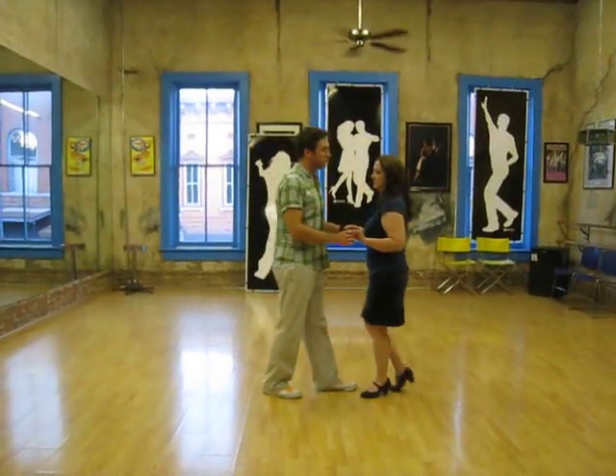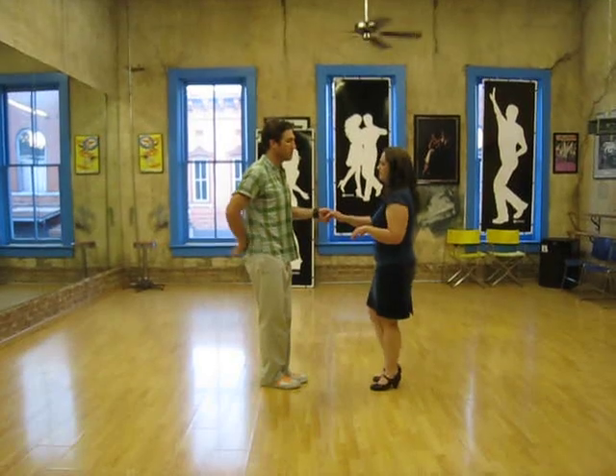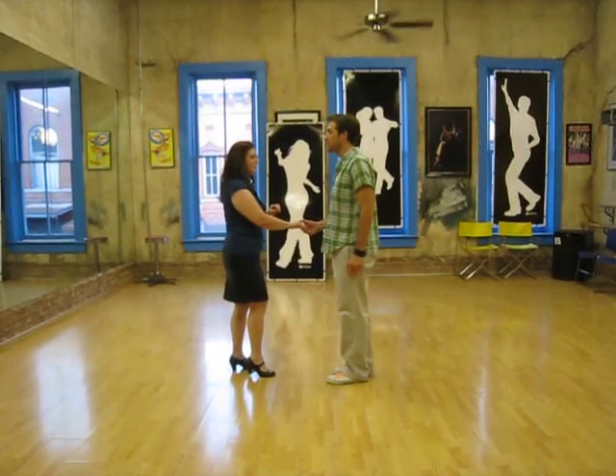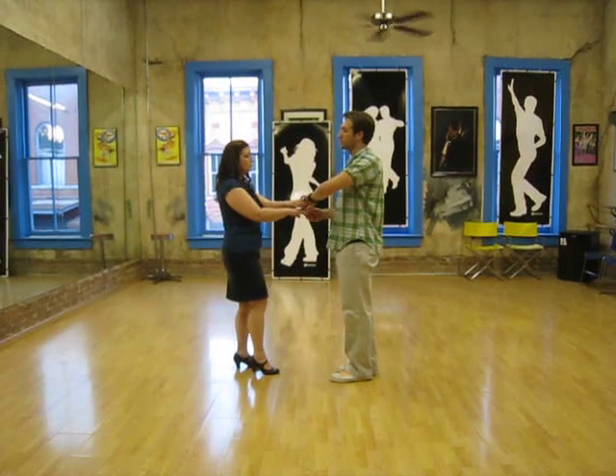This is also class. We started with a basic and then we did a Texas Tommy, or arm breaker. We'll talk about the technique in just a minute, and then we did a COPA, continuing last week's COPA series.